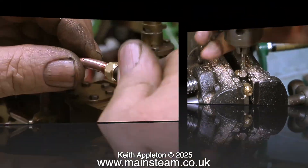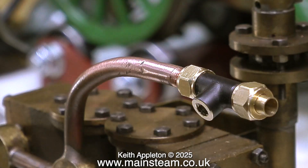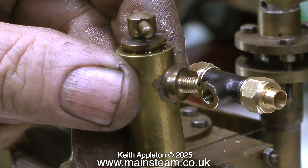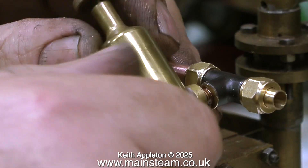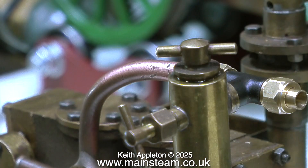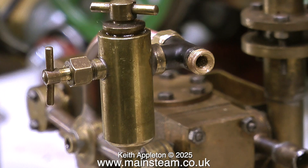After threading the hole for the displacement lubricator I tried the tee piece on the pipe and it's a very good smooth fit. Now it's time to find out whether the displacement lubricator lines up in the correct position on the tee piece without using a shim washer. I've put some Loctite 542 on the thread because I know it's going to fit — I did a dry run first. The reason for fitting the displacement lubricator in this position is that it just makes it very much easier to handle.